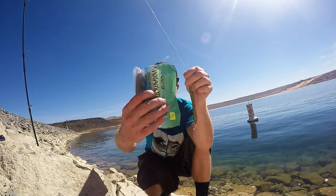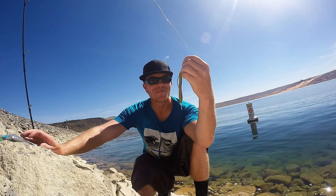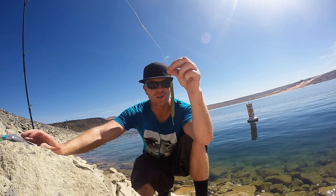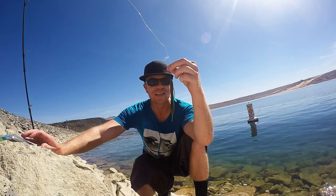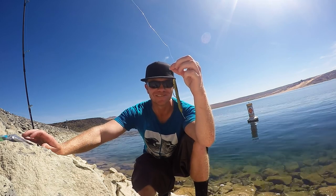I also like the natural shad Senkos. Anyway, let's see if I can crack a few more from the shore. It's like 2 p.m., 80 degrees, and they're sucking this thing down — so much fun.